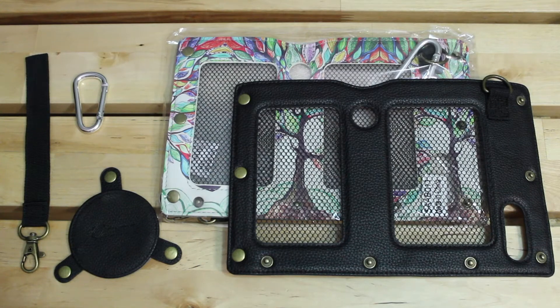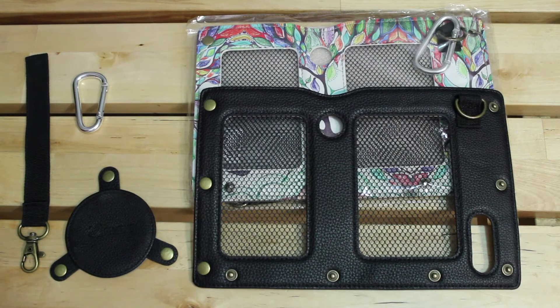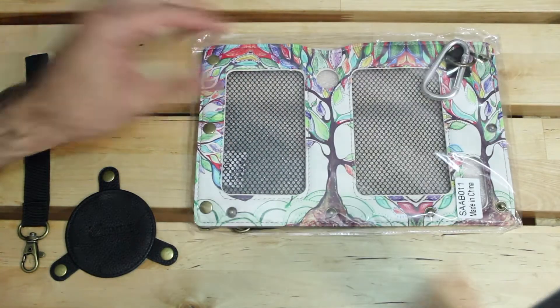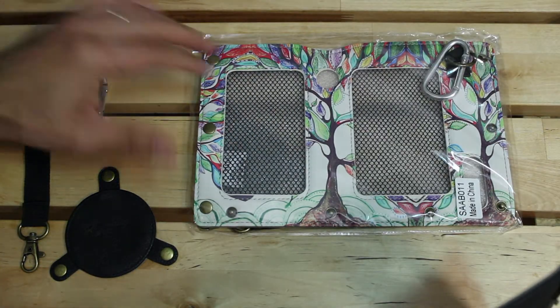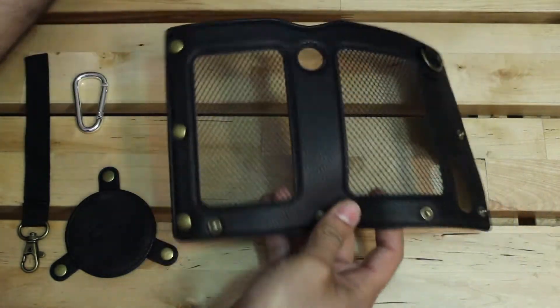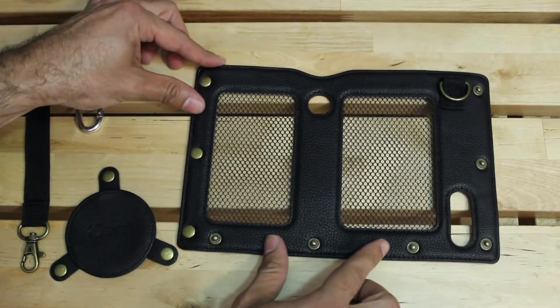Hey guys, what's up? It's Freddy and today we're going to be taking a look at the Fenty carrying case for the Amazon Tap. Let's get right into it. The case does come in multiple colors — as you can see, I have it in black and what Fenty calls the love tree design, which is basically a colorful artistic looking tree. But let's concentrate on the black one.